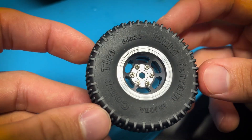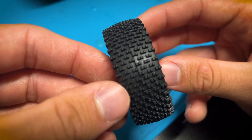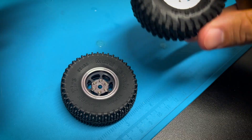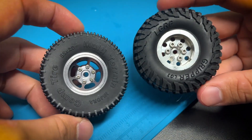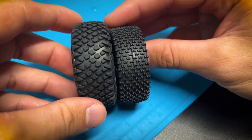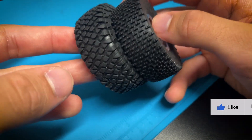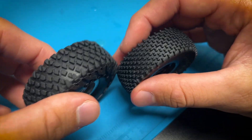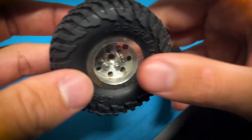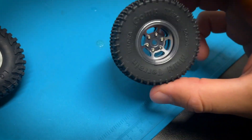It's an Injura comp tire, 55 by 20 — I'm assuming millimeters — and it's a mud terrain. There's a closer look at the tread pattern. Compared to what I have on the truck right now, it's a little bit smaller and a little bit thinner, but I have a plan for these for something else so I'm not too sad about it.